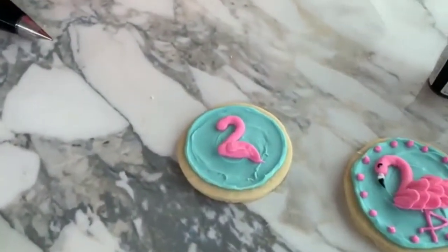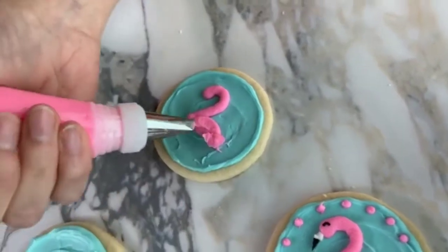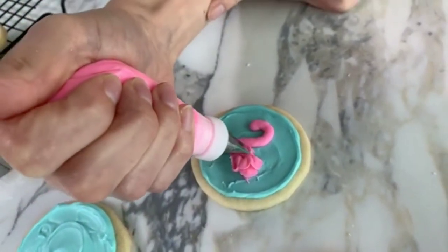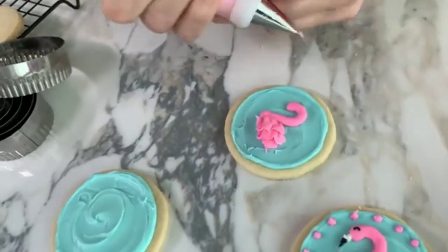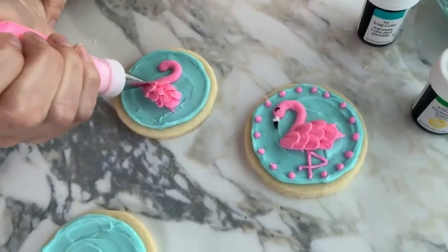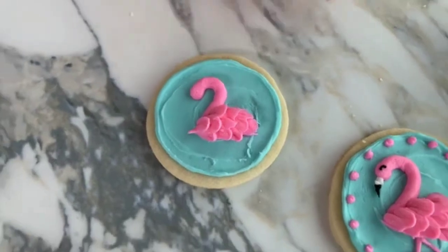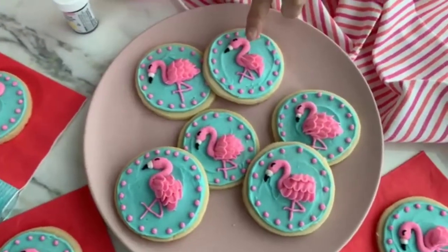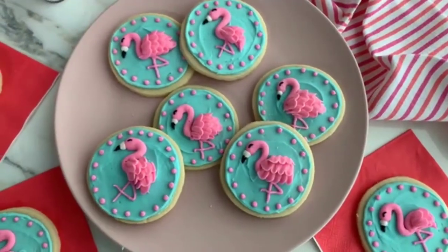So now let's go back to our flamingo. I'm going to start at the tail end and pipe one petal coming out, then start my ruffles — just consistent pressure, doing that zigzag motion, moving my bag back and forth. This is just our pink icing at medium consistency. It kind of looks like a swan right now, but we're going to take care of that. There are a couple of different ways to pipe these ruffles — on one flamingo I piped side to side to give it a wing, and on another I started at the bottom and went to the top.